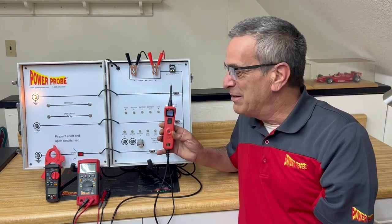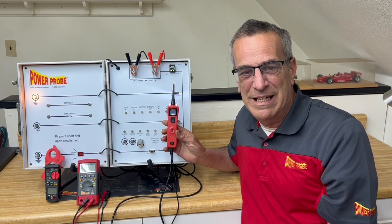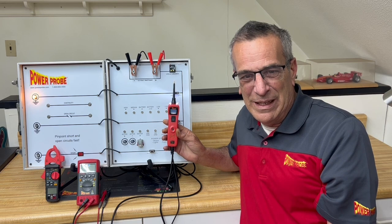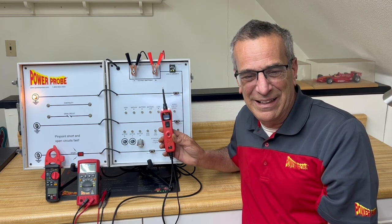So again, this video is really meant to go out to the instructors and trainers out there, to hopefully give you some tips, especially when training beginners on using these tools safely and effectively.